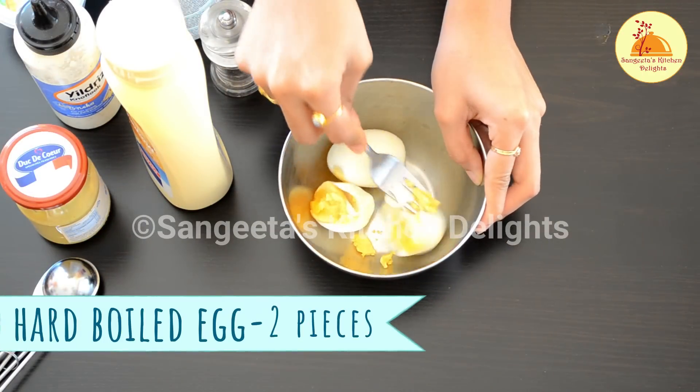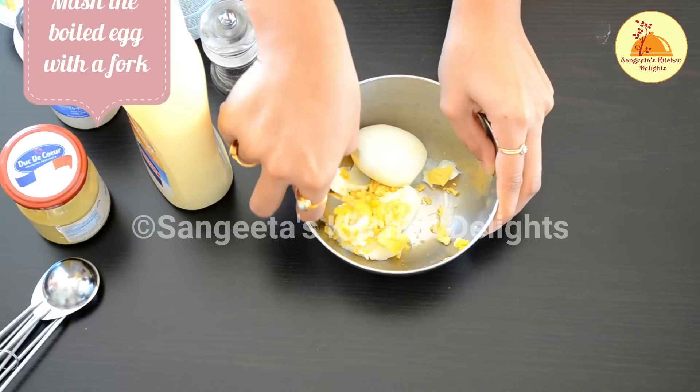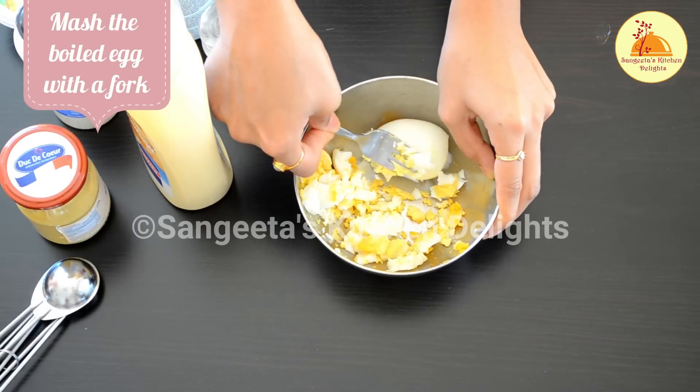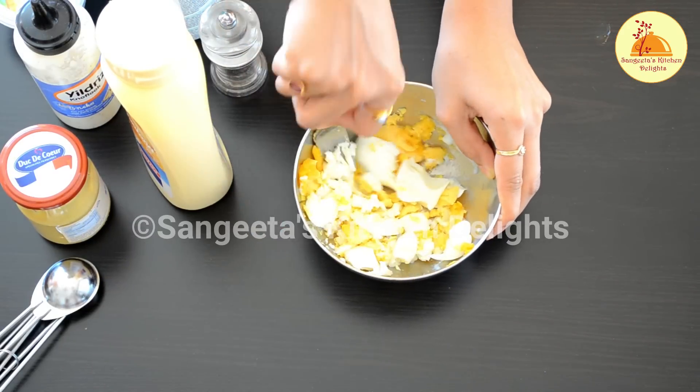For this recipe I need some hard-boiled eggs. I am going to crush the egg with the help of a fork, or you can do it with your hand, or you can use a potato masher.